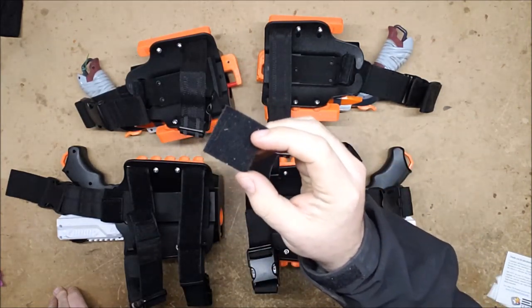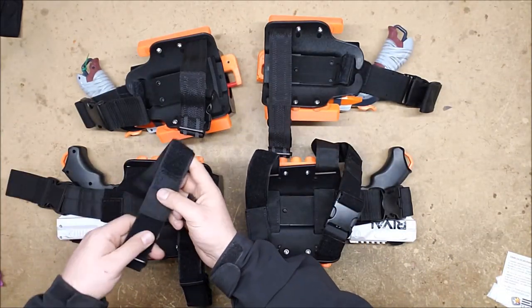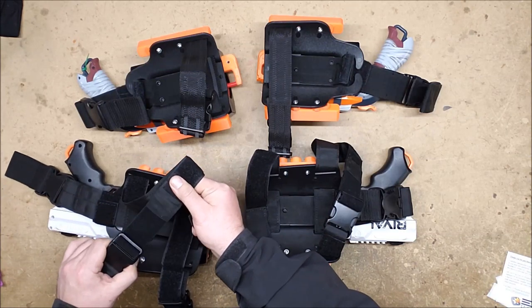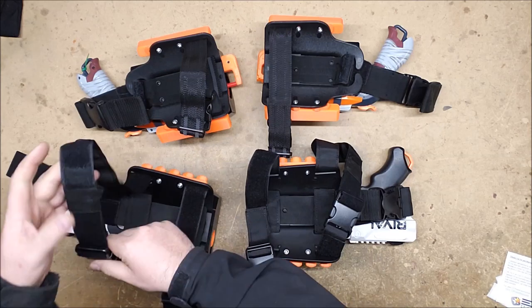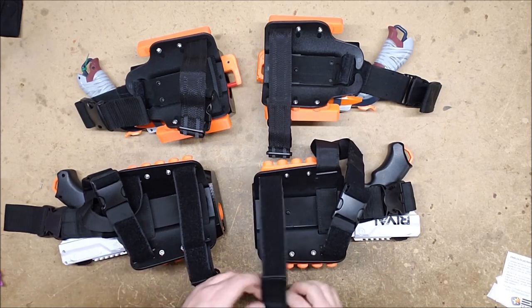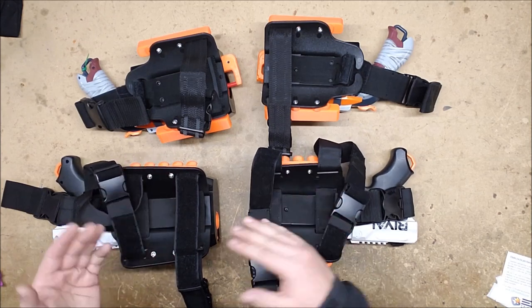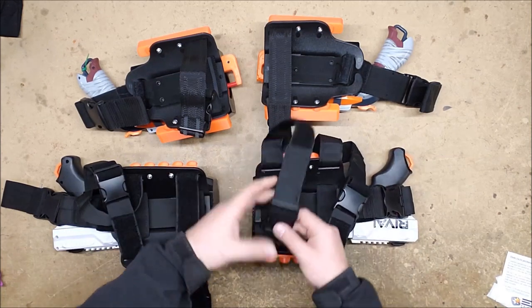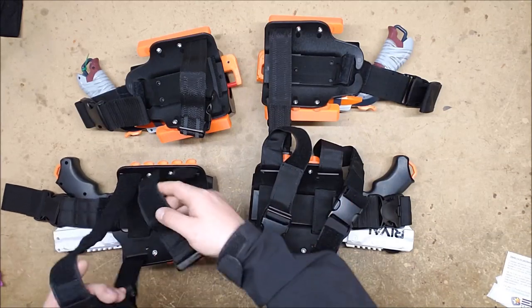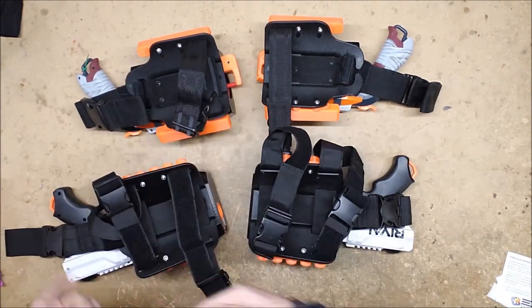Fold it over, loop it through, and it should hold well enough once you adjust it to the right size. The other thing they hadn't done — which I don't consider any sort of flaw on their part — was that the leg rigs were both set up for right-side users. The clips were toward the front for the right side but were the same on the other side, whereas they needed to be mirrored. That was just a simple matter of pulling the straps out and putting them through the other way.